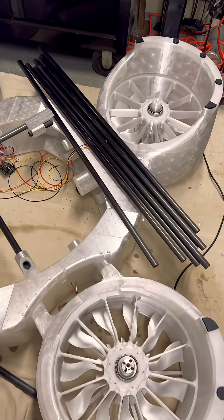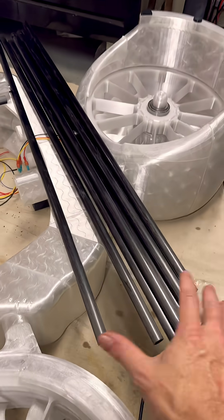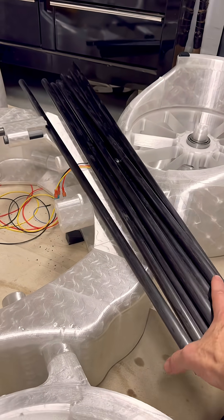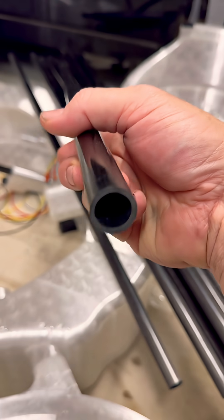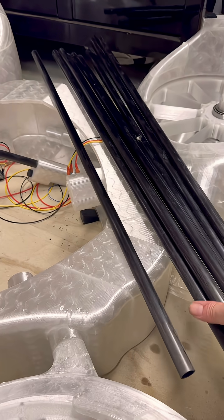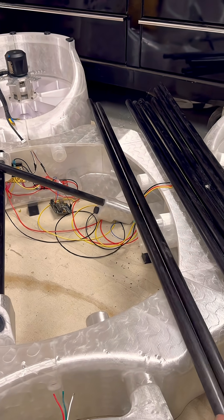Oh, would you look at that. 10,000 millimeters of carbon fiber rods — 20 OD, 16 ID — 1,000 millimeters each.